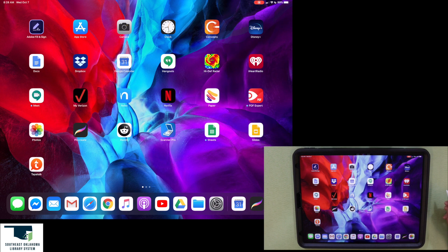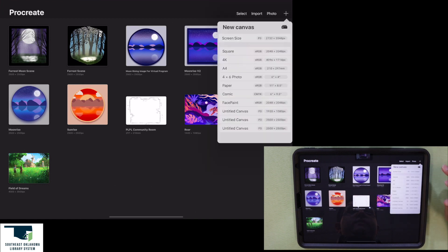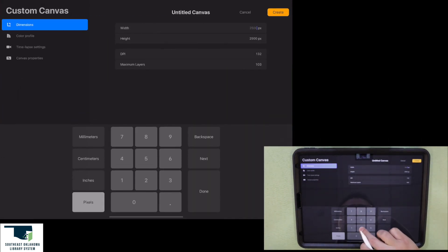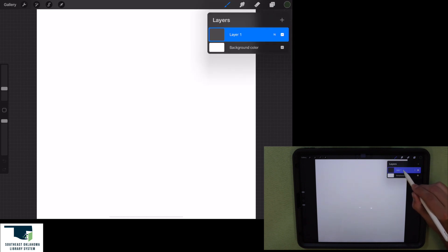Let's first open up Procreate and create a new canvas. Let's make this canvas 2500 pixels by 2500 pixels. Alright, that looks good. So let's make sure we are on layer one, which we are.